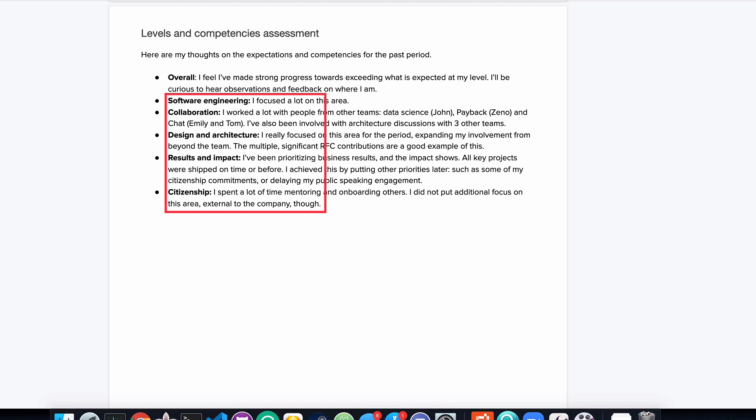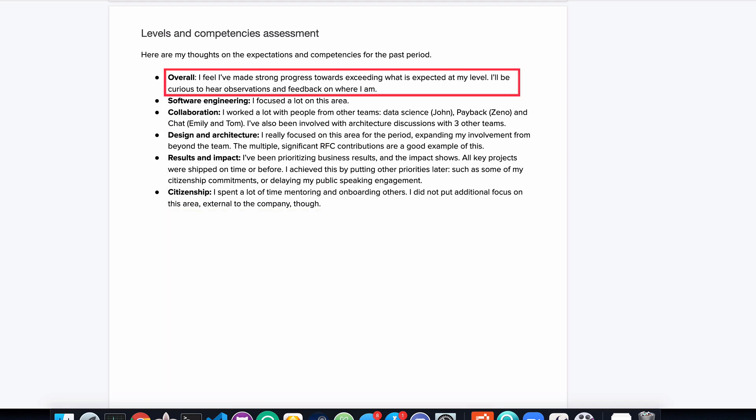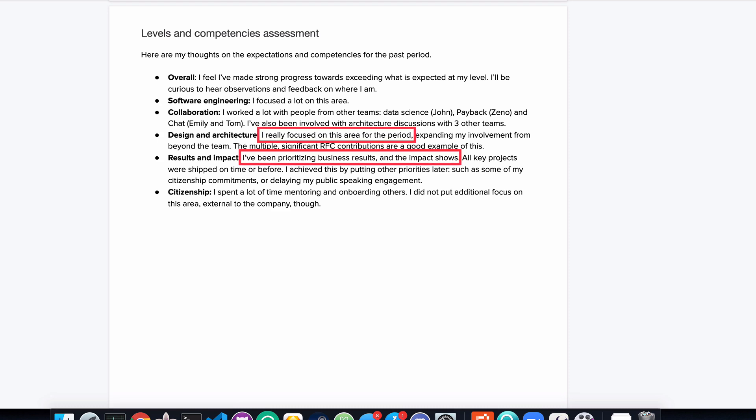For this review, we assume that there are six competencies at the company. Even if you don't have competencies specified, you can still do an overall assessment and write down how you feel about your progress at your level towards the next level — this is a good indication for your manager. This person then reflects on each of the competencies. Note how they mentioned specific work they did. They don't do a self-assessment rating, but they are clear on what areas they've really focused on this period — it was design and architecture, and the results and impact areas.